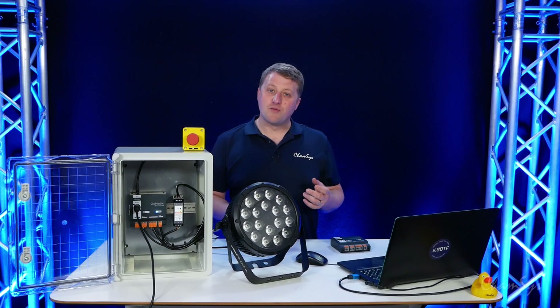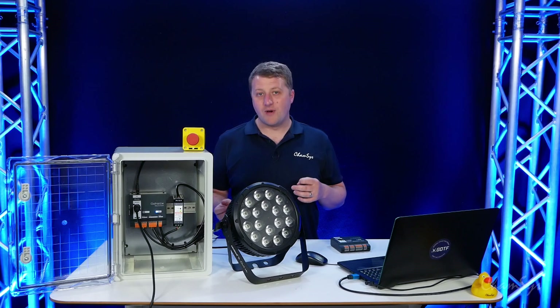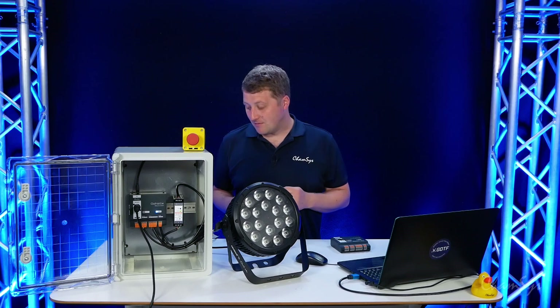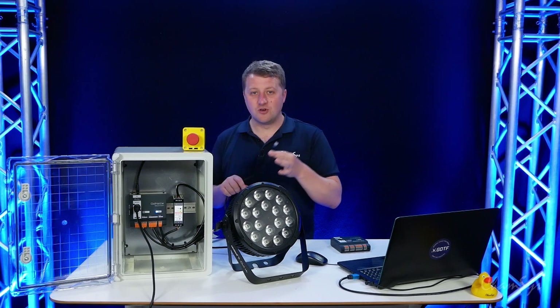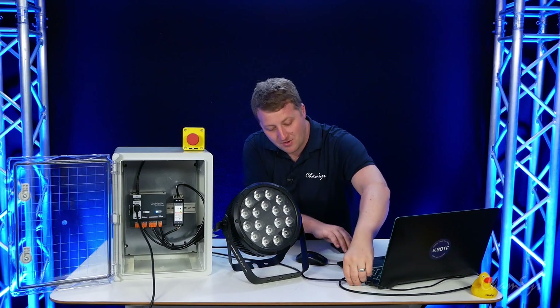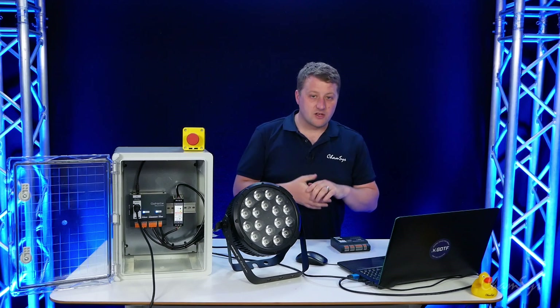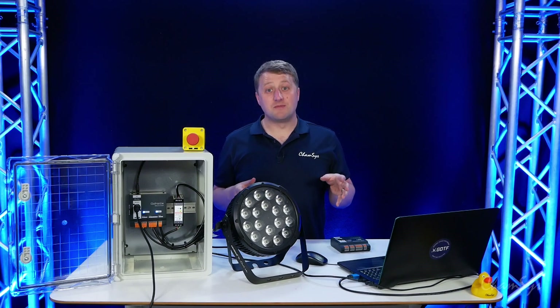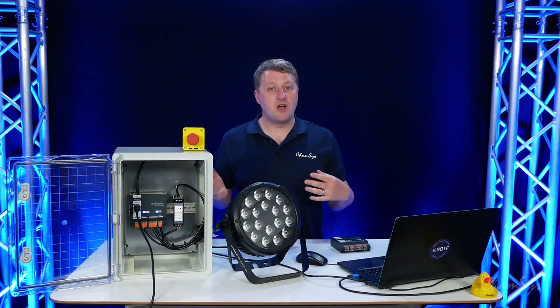The other way we can program a TenScene Store is via network. We can send scenes over network from either a MagicQ or QuickQ console or a MagicQ PC system. I've got the network cable coming out the top of the TenScene Store and I'm now going to connect this up to my laptop. As soon as I plug in DMX to the system over network via ArtNet or Streaming ACN, the system will also go into override mode.